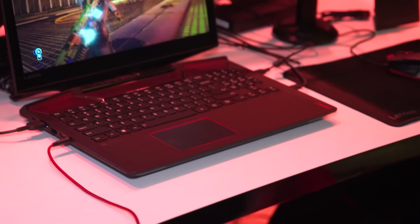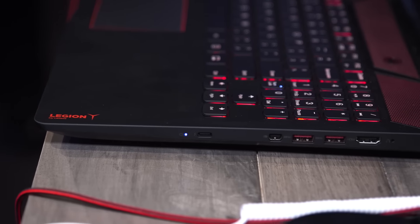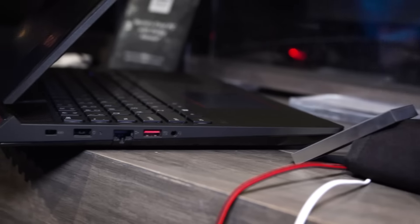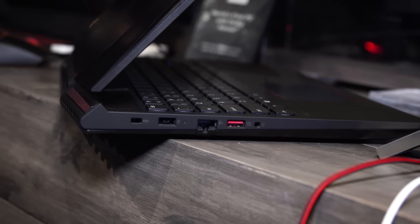without needing a dongle. IO is a pretty solid mix: HDMI 2.0, a couple USB 3s, Mini DisplayPort, Thunderbolt 3 — thumbs up for that. And over here on the other side, we've got their proprietary power, Gigabit Ethernet, USB 3, and a combo headphone/microphone jack.